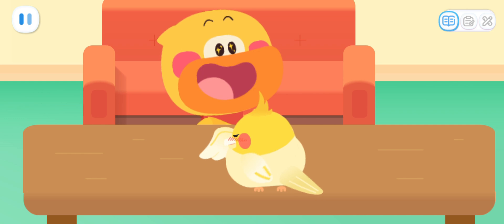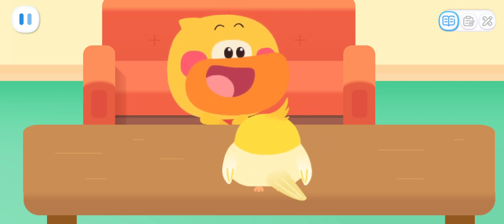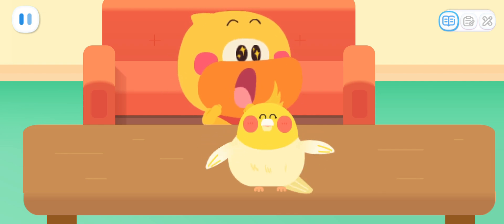Look, Kiki! The little parrot is so cute! Hello, little parrot! Hello! Hello!